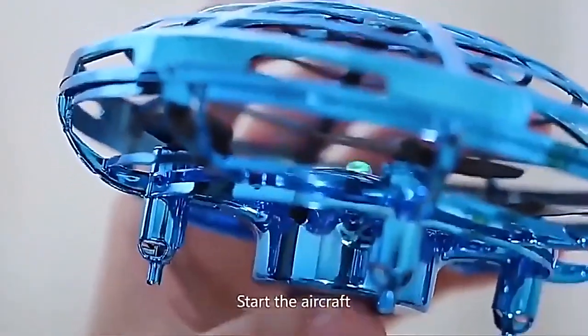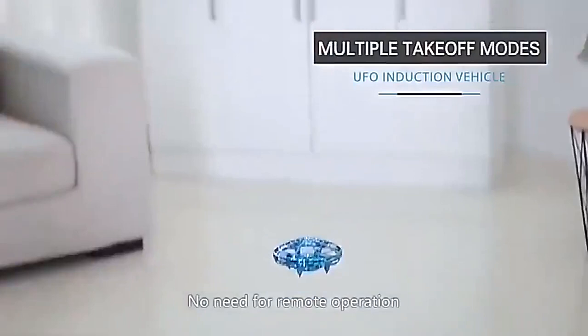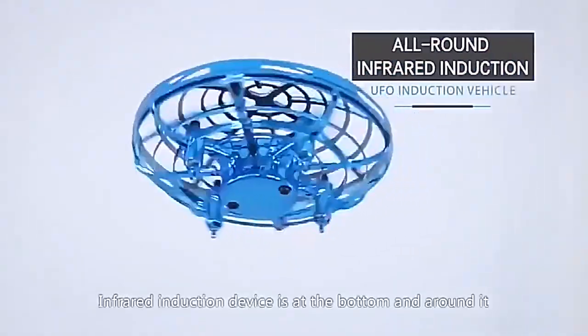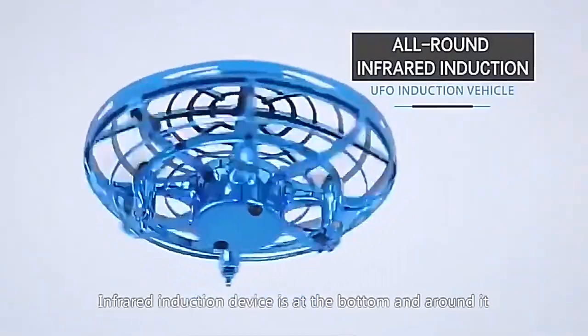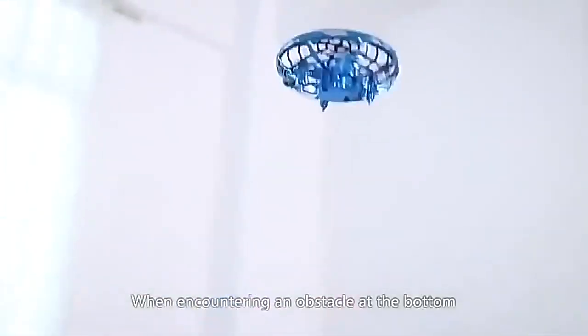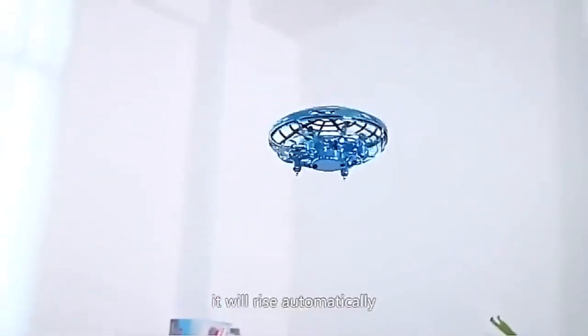Start the aircraft to make it fly. No need for remote operation. Simple and convenient. An infrared induction device is at the bottom and around it. It has the function of automatic avoidance. When encountering an obstacle at the bottom, it will rise automatically.